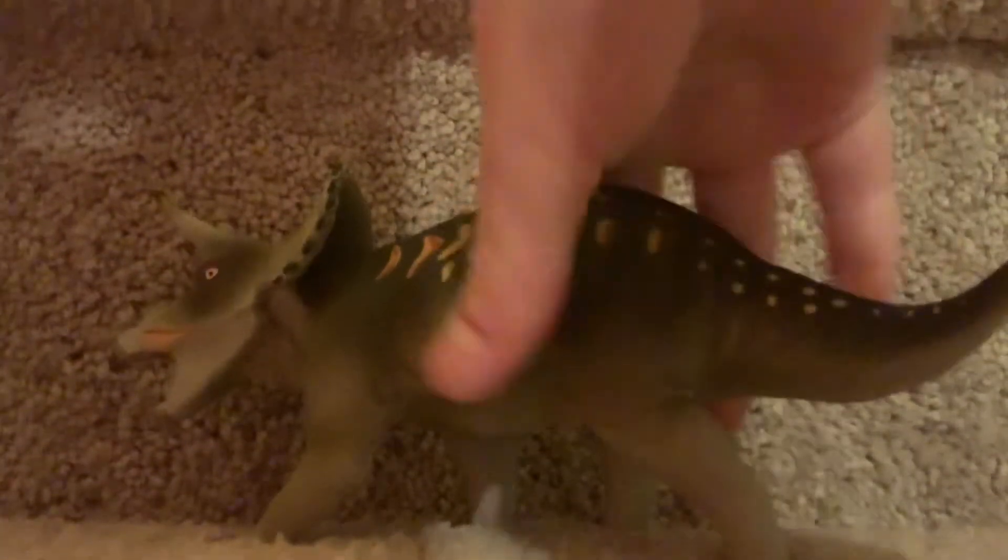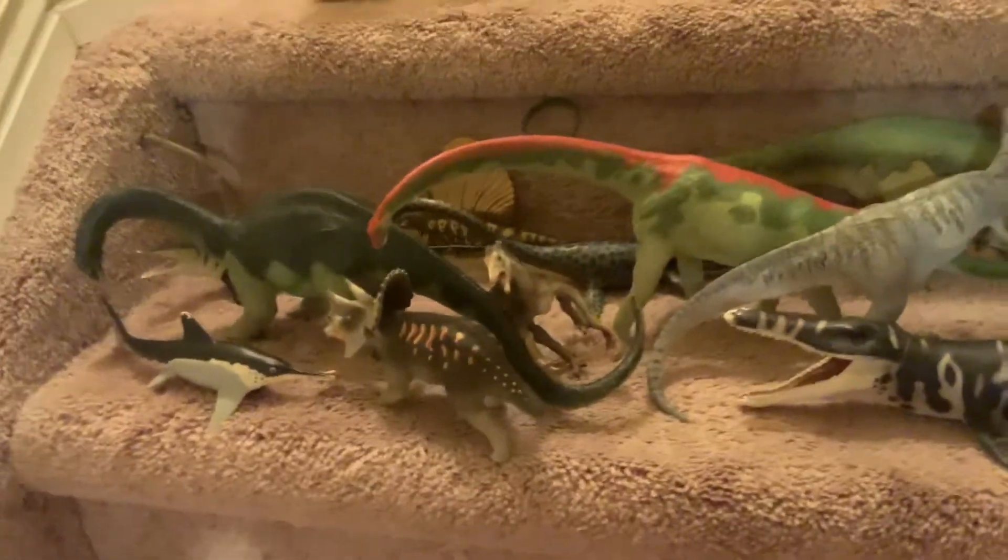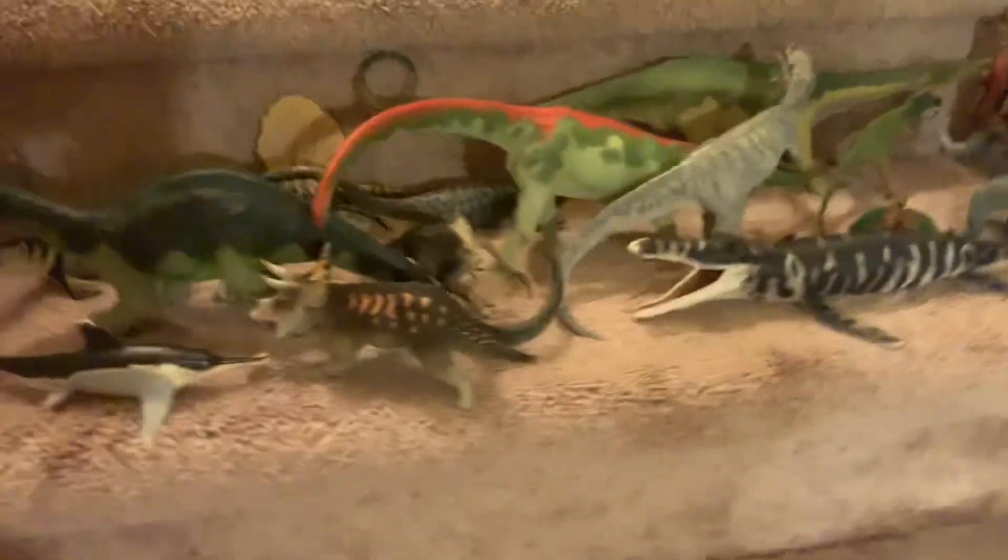Okay, bye everyone — hope you enjoyed the video! Make sure to subscribe, bye! And this is the first episode of Only Buddy Goodie Unboxing, bye!